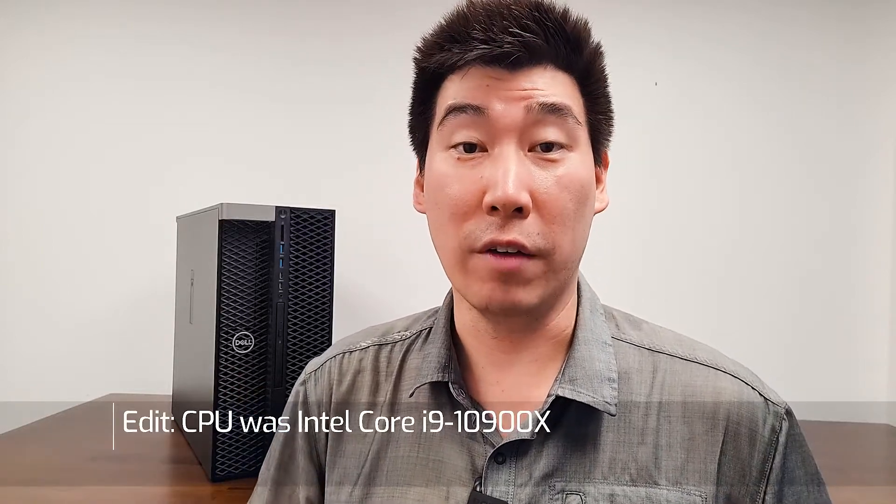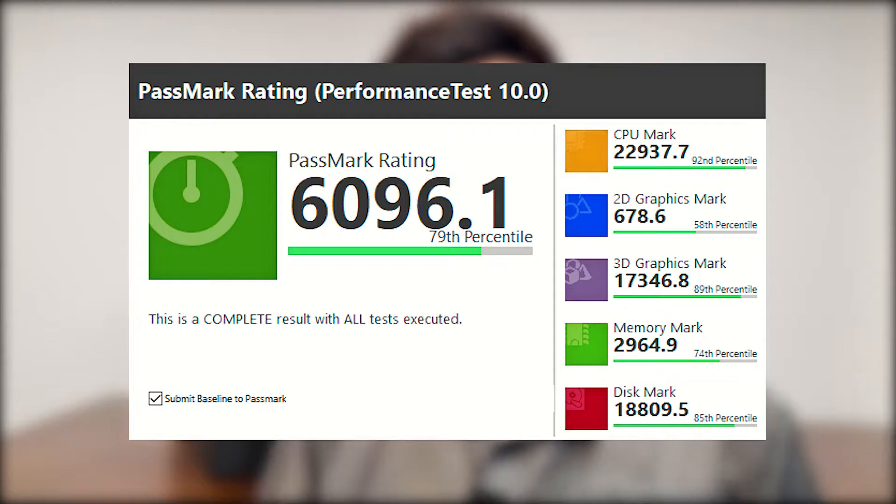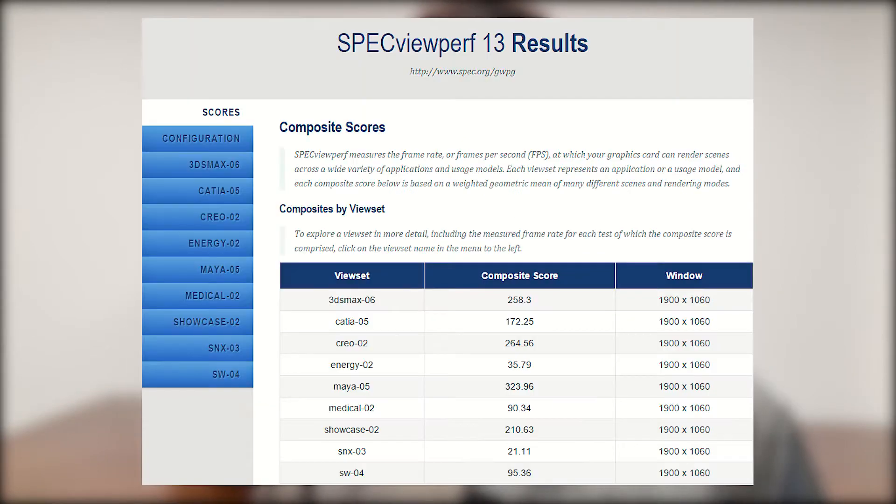I did run quick benchmarks on this Dell Precision 5820 with the RTX 3080 card. This unit is configured with an i7, 32GB of RAM, and a one-terabyte SSD. I'll put up the scores for PassMark 10 and SpecViewPerf.